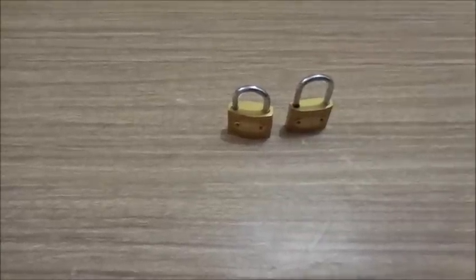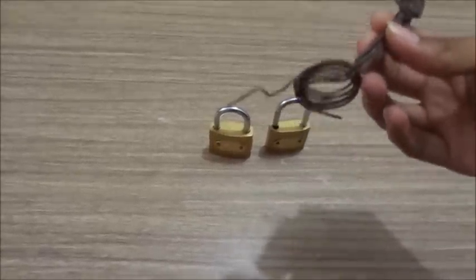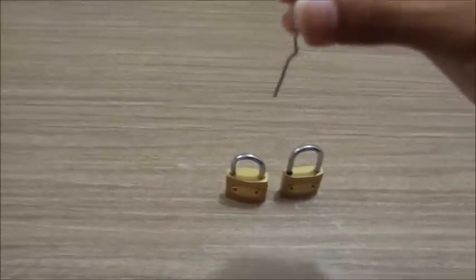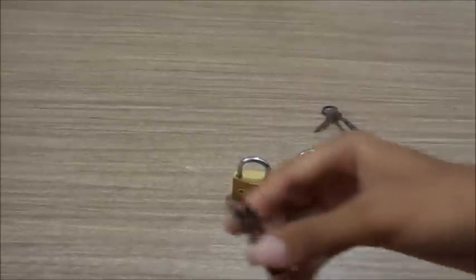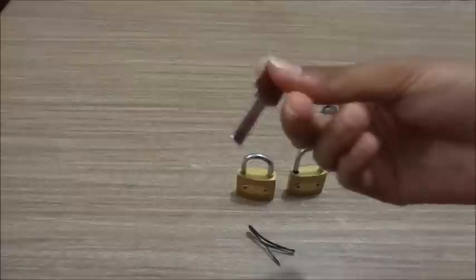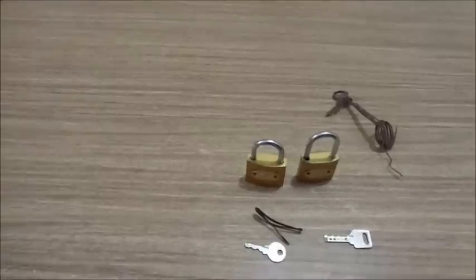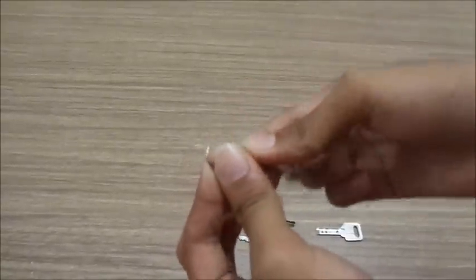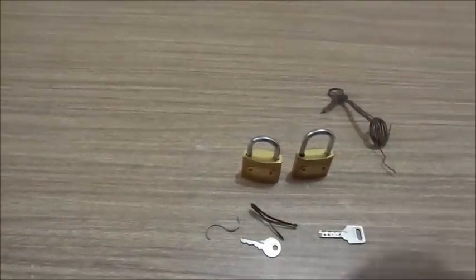This is the lock which I showed you first. Then this is a hard wire, or we can say any wire which has hardness or toughness, because it is a very important material. Next is the safety pin which usually girls use in their hair. Third one is the key of the lock itself, as this could also help us. And the fourth requirement is this S-type platinum wire — it should be hard and should not bend easily.